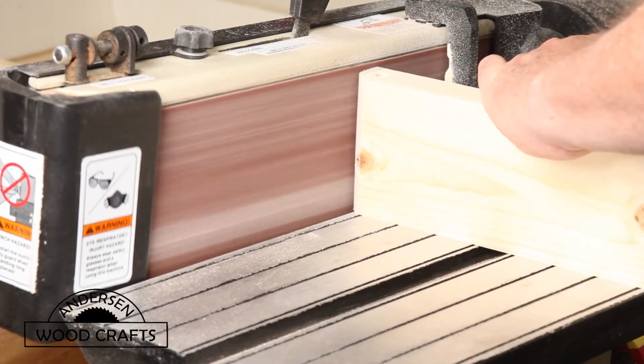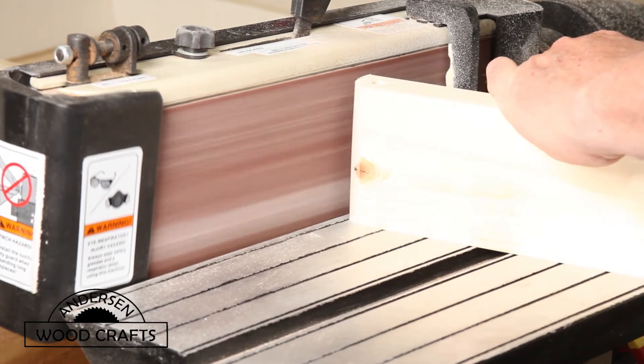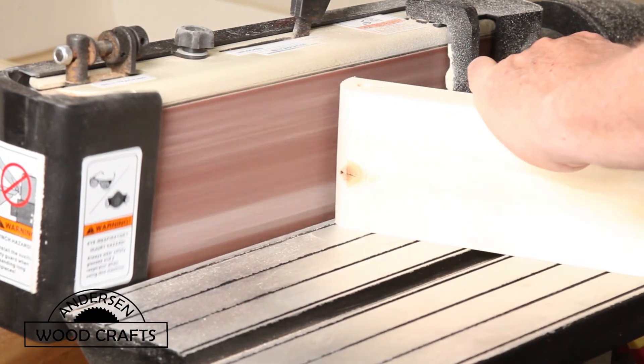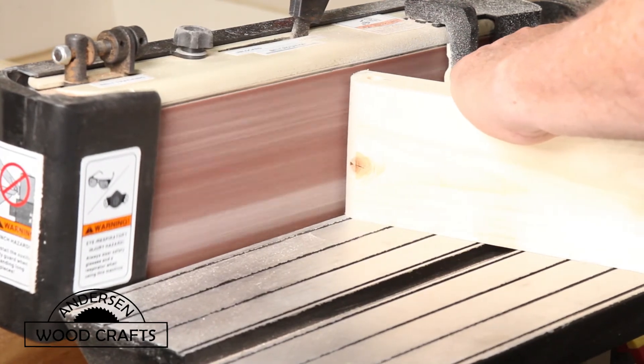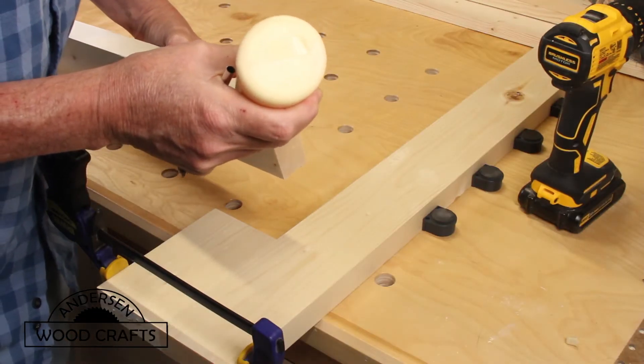With square corners, there's no way that the leg would have been able to move or fold up. So on the belt sander, I round over the corners. And now it's time for assembling the legs.